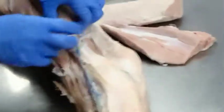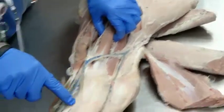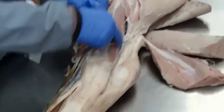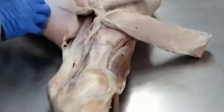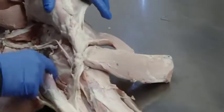We have our lateral digital extensor that we can follow its tendon on down. Make sure you always follow tendons out to see where they're going. Deep digital flexor here, and the gastrocnemius. Over here you can trace that superficial digital flexor tendon around to find our superficial digital flexor muscle.